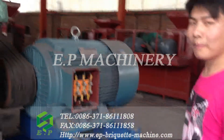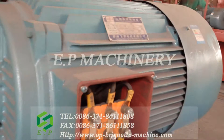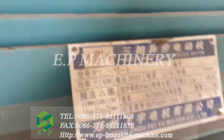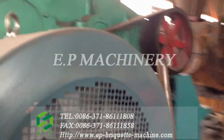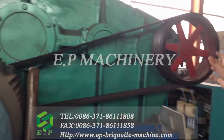You can see this here. And this motor is 55kW. It is a very big motor. And you can see at this part, the motor transports its power through the belt to the gearbox.